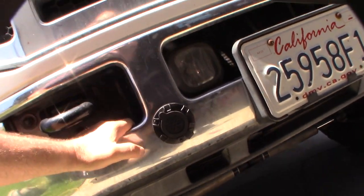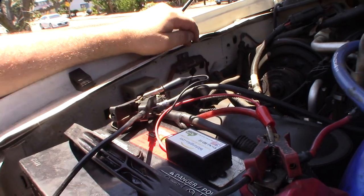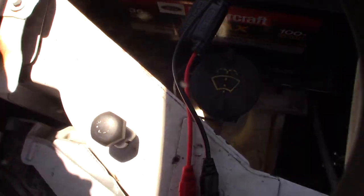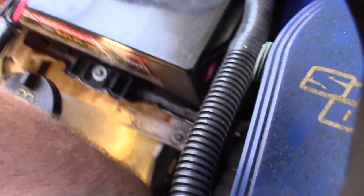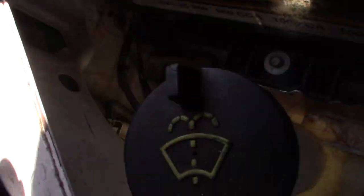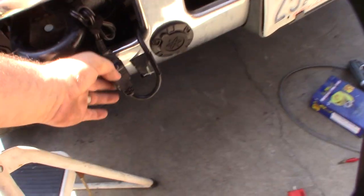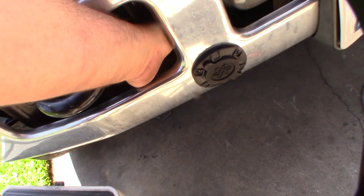I'm going to mount the charger right here, but I'll have to move my audio amp fuse first. I got the charger installed, and now I need to route the power wires down. I'm going to keep them toward the front where it stays cooler, avoiding the radiator. I can probably fish the wire down through here. There's a hole right here - the wire goes up this way - and I'm using electrical tape to keep water out.